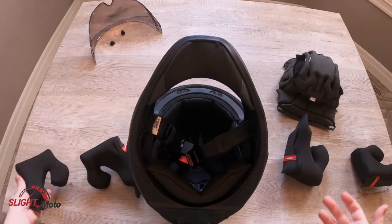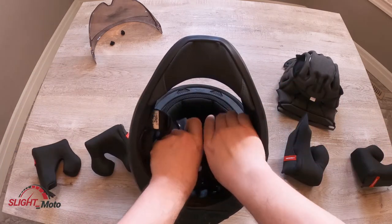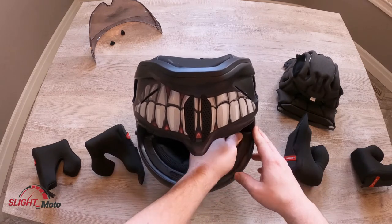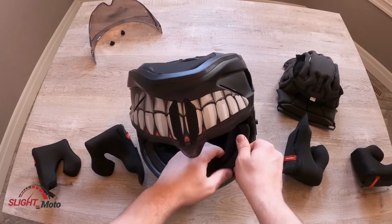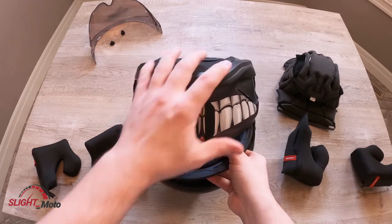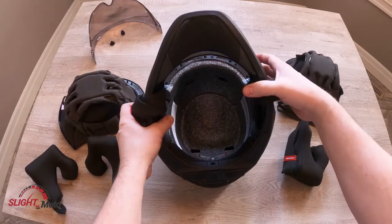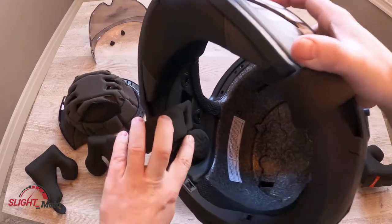And that's that, so these clips are out. All you're going to want to do is start at one side, pop it up, just keep walking it over, and then pull it right through the center. Now that the whole thing's out, I'll show you the shockwave.